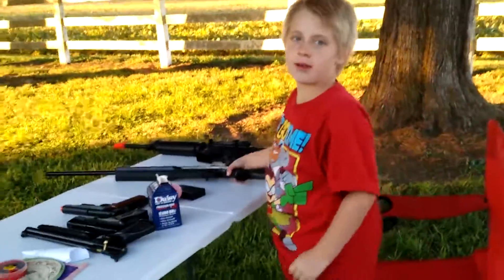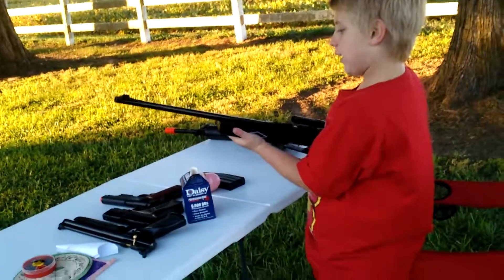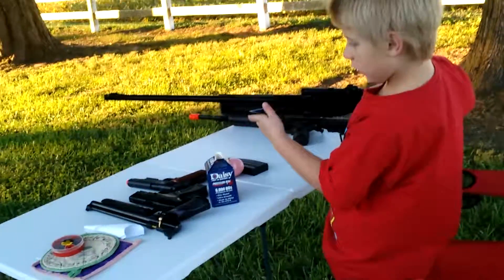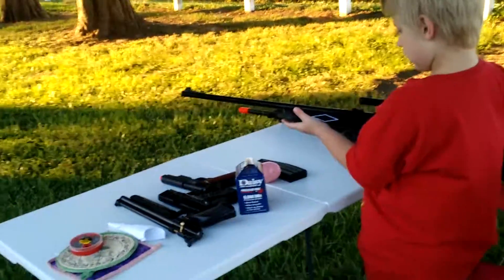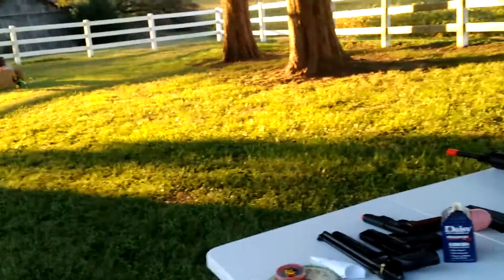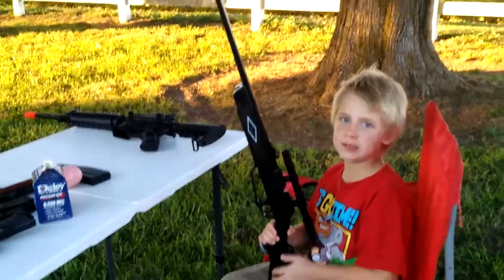I'm going to do the idea with the Daisy 8, probably an 880, and it says it right here on the barrel. It looks kind of close to a pump master, but it's not.